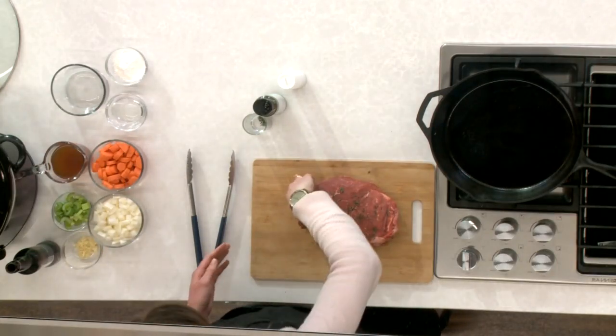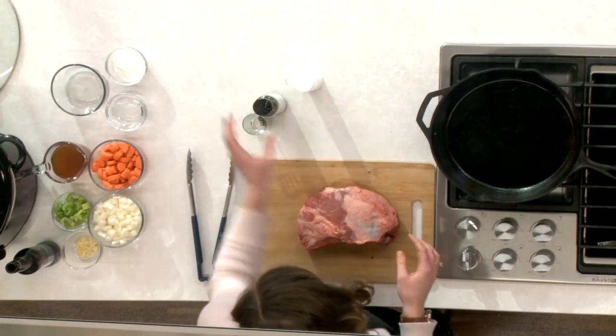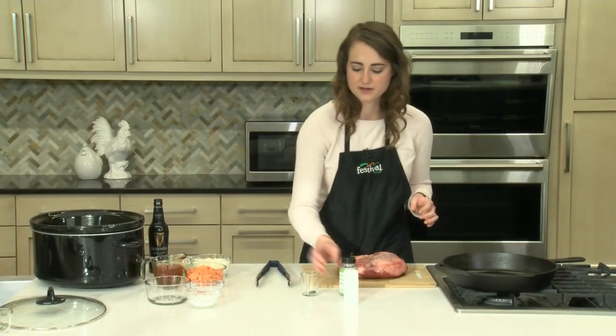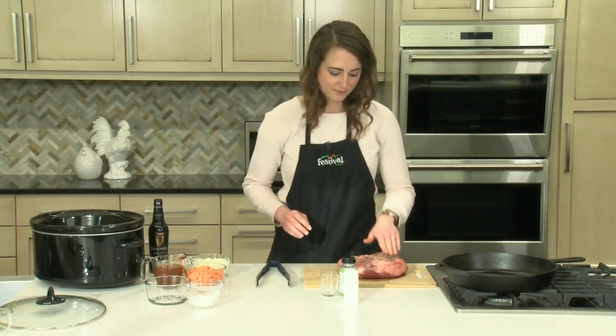So I'm just going to flip this over and then season the other side as well with our salt, pepper, and fresh thyme leaves. And I'm just kind of patting those seasonings in to make sure they stay on the spoon roast while we brown it.